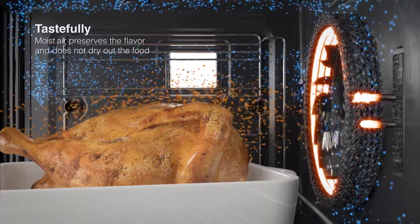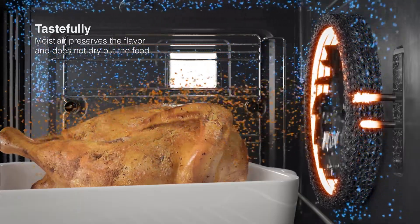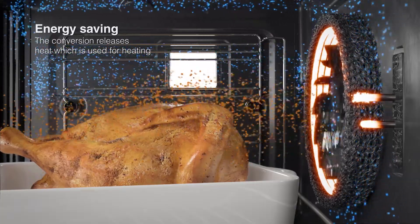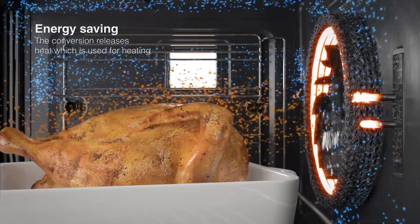Moist air preserves the flavor and does not dry out the food. Energy saving — the conversion releases heat, which is used for heating.